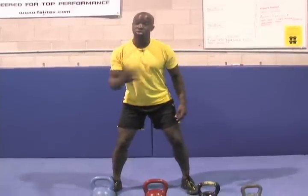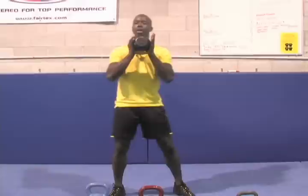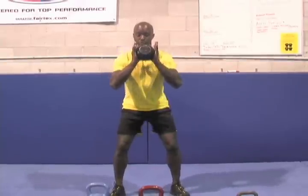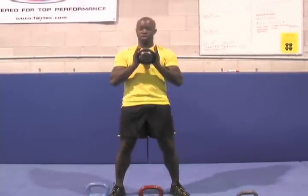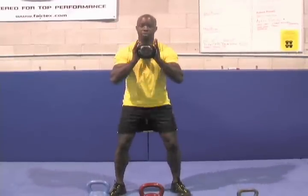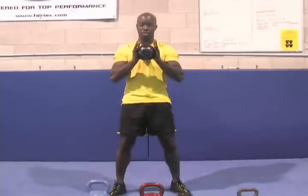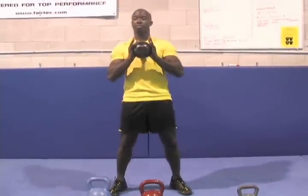The precursor to the swing, which I covered in the last section, is called the squat. We show the squat first in this motion. Now in the swing, you need to generate a lot of power. In doing that, you really have to pop your hips. As you do these exercises, you've got to come down really nice and deep — head up, back straight — and you've got to pop your hips.